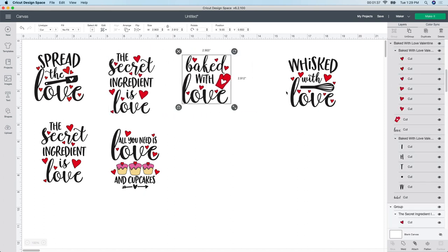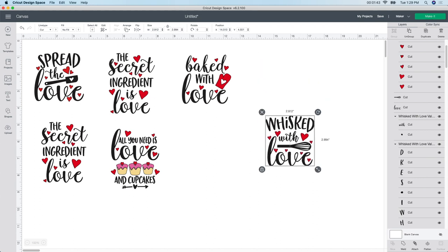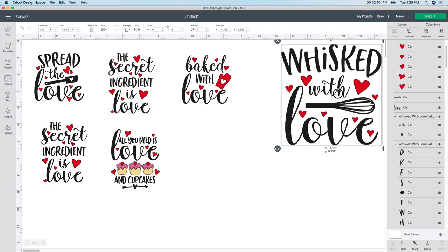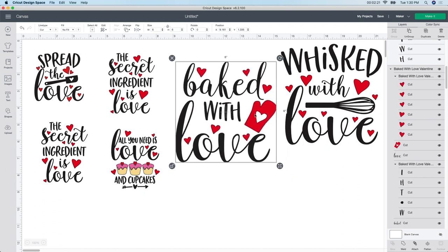There are only a few things I'm going to be doing with these. I'm going to start with this one first. The only thing I want to do is change the size. My oven mitt is a 7 by 9, but I don't want my decal to be as big as the mitt - I want it a little bit smaller, so I'm going to do 6 by 6. I go up to the unlock box and change it to 6 by 6. Then I move it over and do the same thing with the next one - unlock it and change it to 6 by 6.